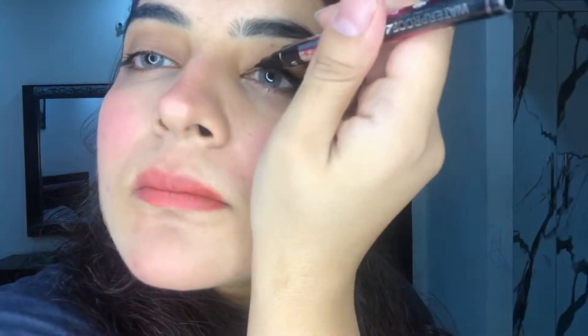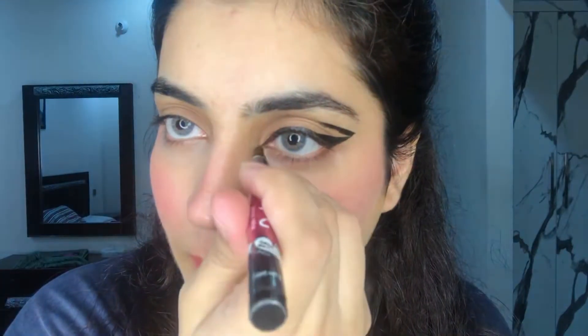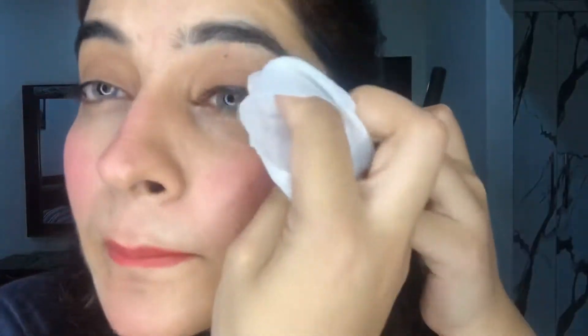Now I am applying the eyeliner to my eyes. Eyeliner is such a fun thing — if you apply it well, you feel great; if not, it gives you a hard time. The eyeliner looks almost done now. There is a thin line here and a little spread there. I will clean it with tissue wipes or micellar water. If you feel any imperfections, you can clean them easily.